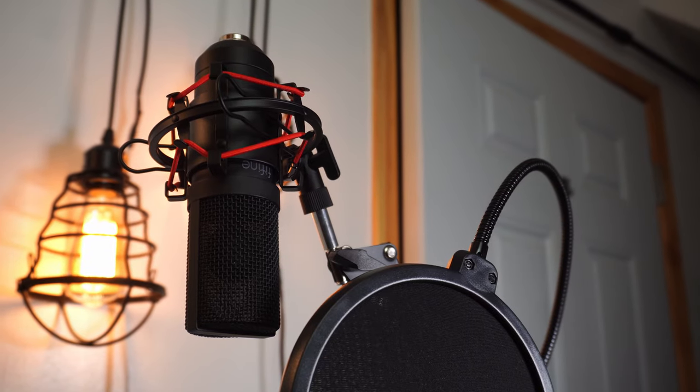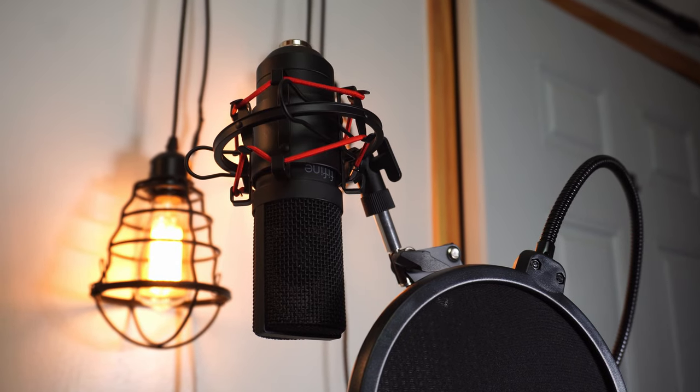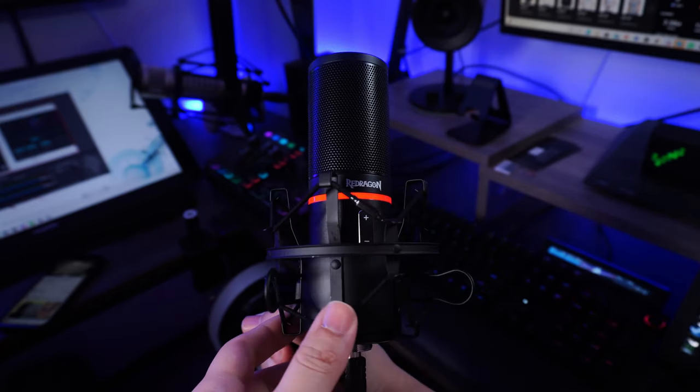I probably wouldn't recommend it over the Fifine T732, because that's a cardioid microphone. It is still a condenser microphone, but it's built pretty well and still has that gamer aesthetic. It comes with a shock mount, pop filter, and a microphone arm, and it costs just about $3 more. It's got a premium feel and the gain control buttons are really nice. This will exhibit that gamer look that a lot of streamers go for. But honestly, I think I would still just recommend going with that Fifine T732 kit for its overall value. Unfortunately, even though I like this microphone, they simply missed the mark here — I can't really recommend this.